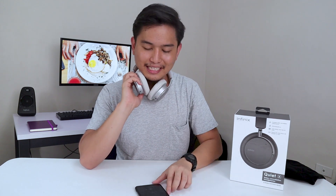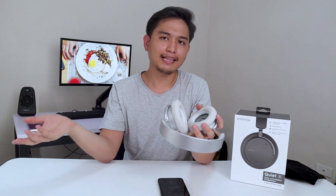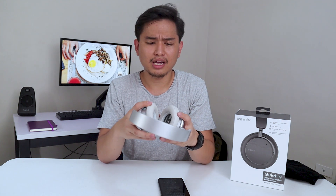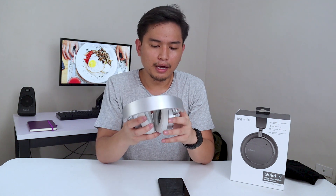Since it has a play button, pressing it once is going to play the music, pressing it again is going to pause. Now, obviously we can't fully test the active noise canceling — I can test it out, but I can't emulate how it actually sounds. The actual experience is really different from ordinary headphones.